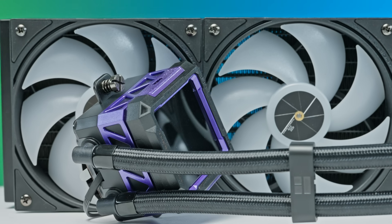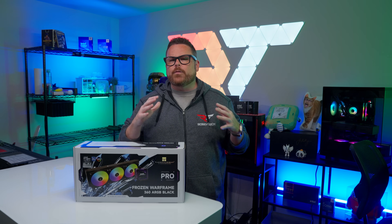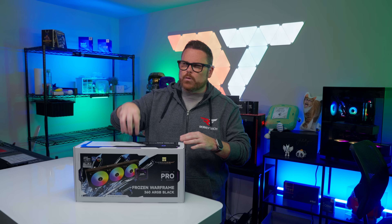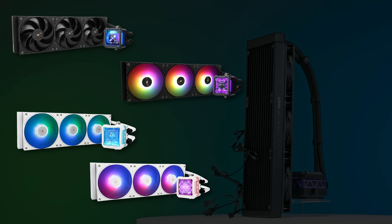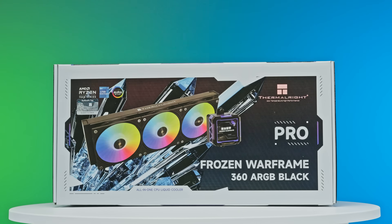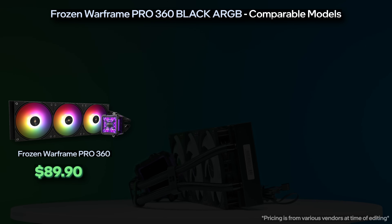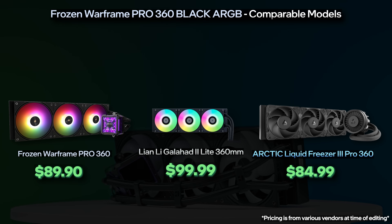We better dive in before you Thermal-leave this review. If you're counting pennies for your PC build, let's start with pricing. The Frozen Warframe Pro is only available as a 360mm AIO, but it comes in four flavors: the non-RGB version in black with blue accents, the black ARGB version with purple accents — which we have right here — the white ARGB version with icy blue accents, and the Frozen Warframe Pro 360 ARGB MU version, which is white with pink accents. The model we're reviewing today will set you back around $90, which positions it just shy of $100, where we have options like the Lian Li Galahad 2 Lite and the Arctic Liquid Freezer 3 Pro, which we'll have a review on very soon.